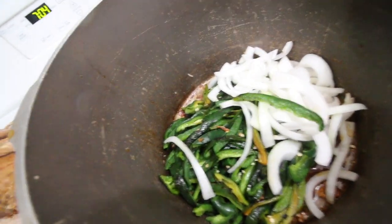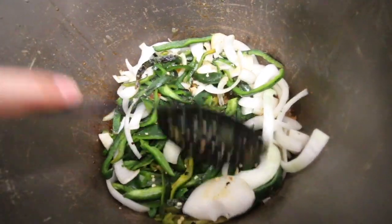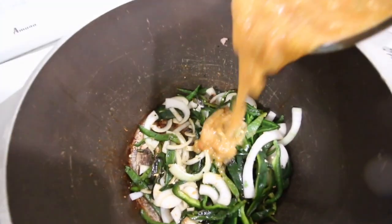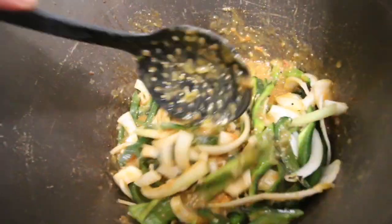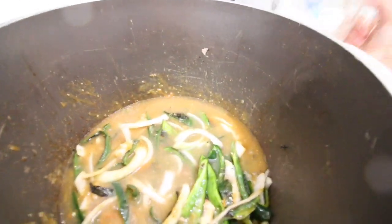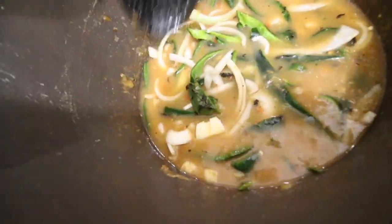Now we're going to take all of our chilies and our onion and we're just going to mix this in the pan like this — kind of saute it in the pan with all that flavor from the bottom. And we're just going to let that simmer. We're going to add our blended sauce and mix all that together. Now I'm going to add enough water to cover everything — that's nice and covered. And now we're just going to let this baby saute.